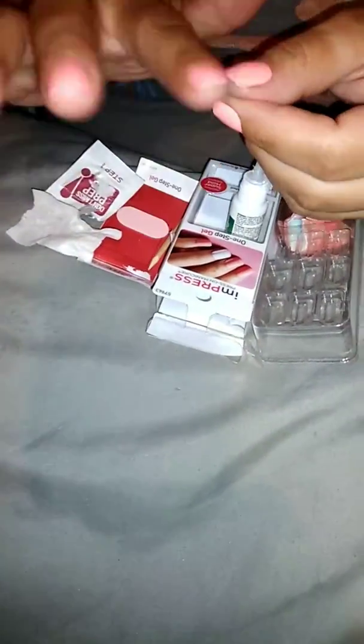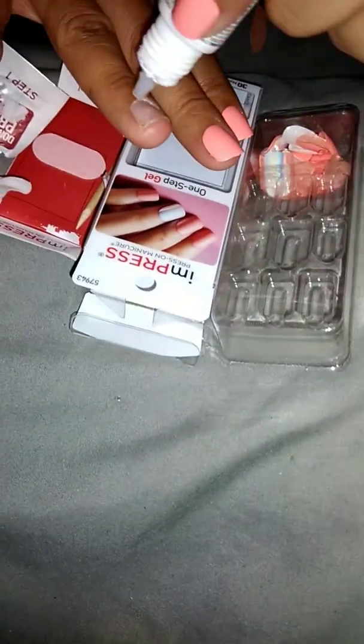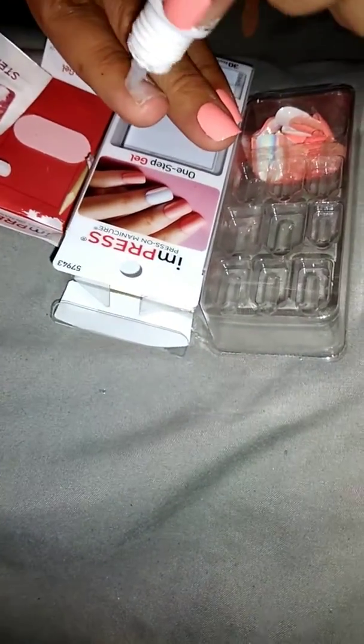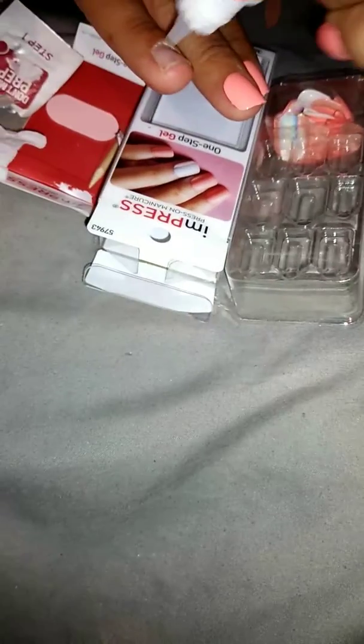And that's it — it stays on. These last me for an entire week without even having to re-glue them. Sometimes the ends will get a little bit lifted because they are plastic, but then I just file them down and they're good. I'm going to do the last two. Just apply a little bit of glue, and like I said, this gives me an extra protective layer so that my nails will not get damaged.